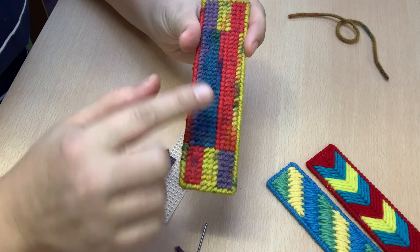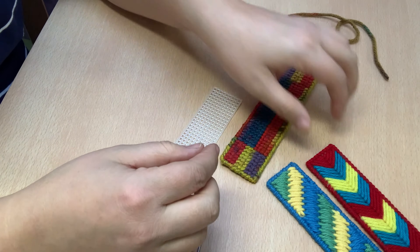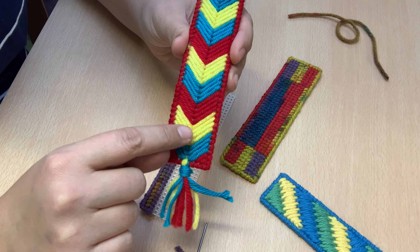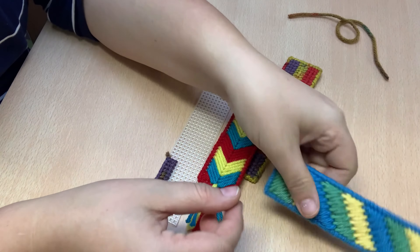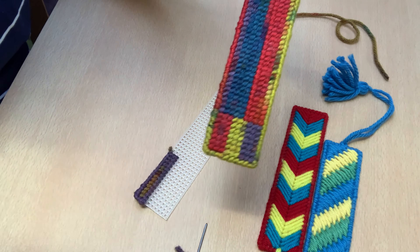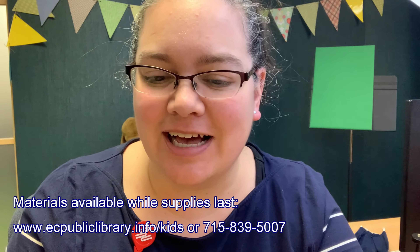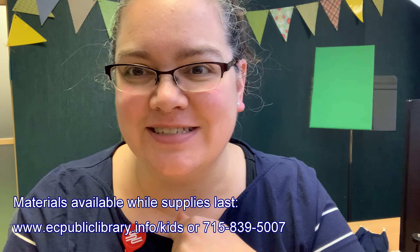You can use different colors of yarn to make different patterns. You can even look online and find patterns for initials that you can put in there. You can also use different colors to make a pattern like this — this is a different stitch that skips several spaces, so it looks a bit different on the back. You can look these patterns up online to see how to make the fancy ones, but I recommend starting with a simple stitch. I hope you have fun going from a simple stitch to maybe even a fancy one! If you have any questions or want to request a craft kit, give us a call at 715-839-5007. Thanks for watching! Bye bye!